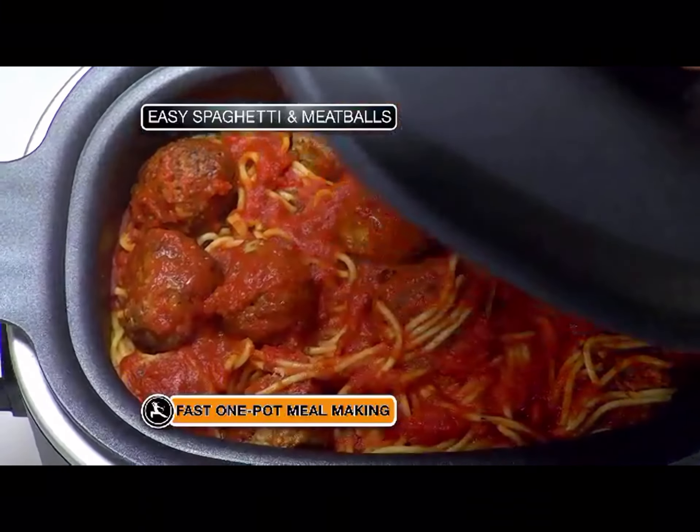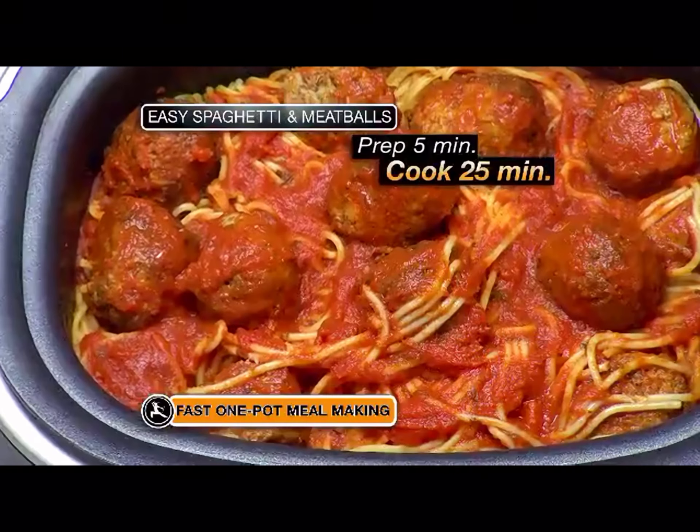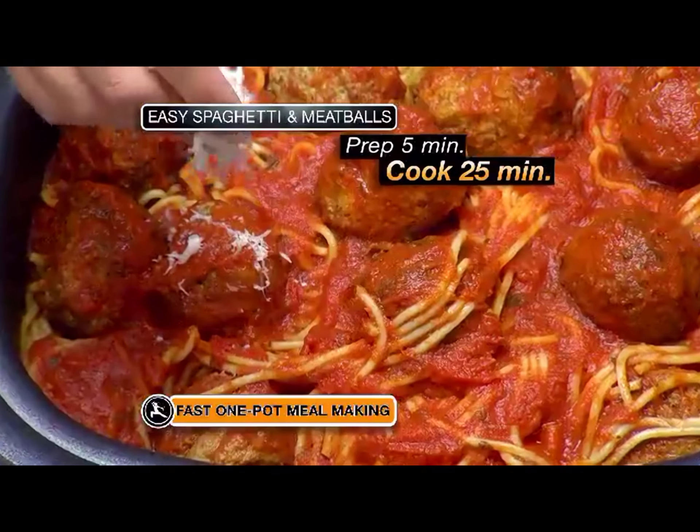It really smells good. Look at the texture of the pasta — that looks terrific.